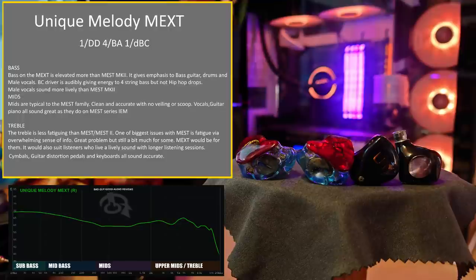Male vocals sound more lively than the Mest Mark II. Mids are typical to the Mest family — clean and accurate with no veiling or scoop. Vocals, guitar, and piano all sound great, as they do on the Mest series IEMs. If there's one thing the Mest group of IEMs is known for, it's very clear — intense in its clarity. People that love micro details really love this set.